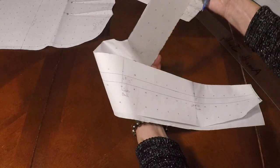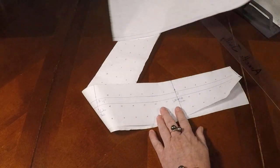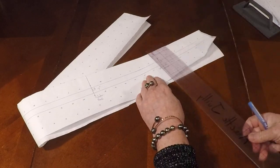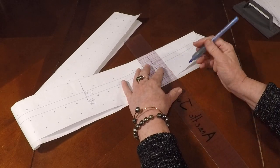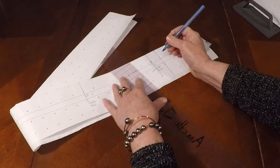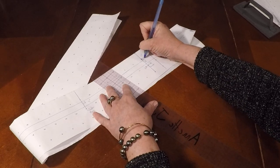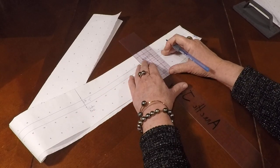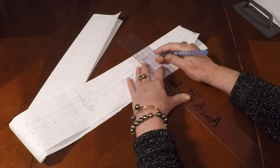One more thing we need to add is an extension — that is the little piece that goes underneath so that you can have an overlap or an under lap. We're adding a one inch extension here for button and buttonholes, and we would add our one half inch seam allowance on the end.